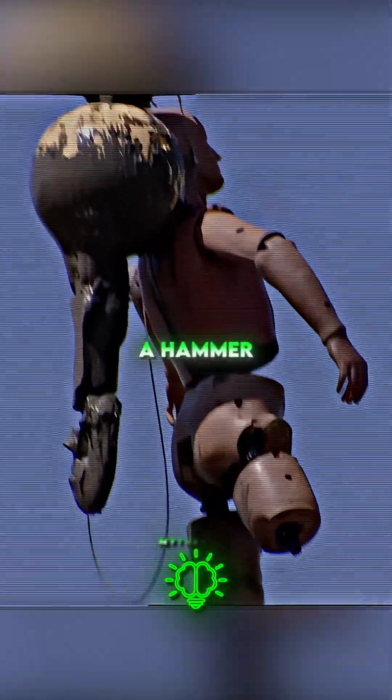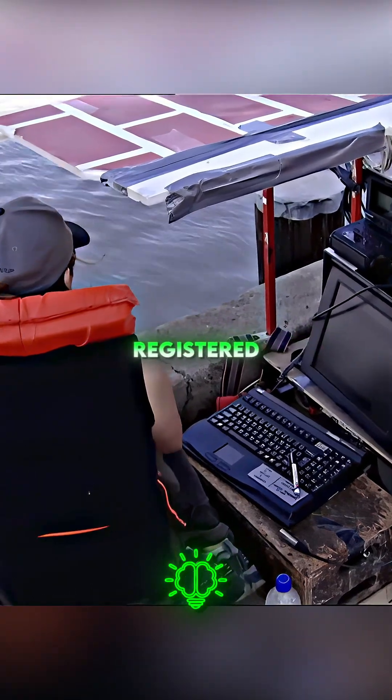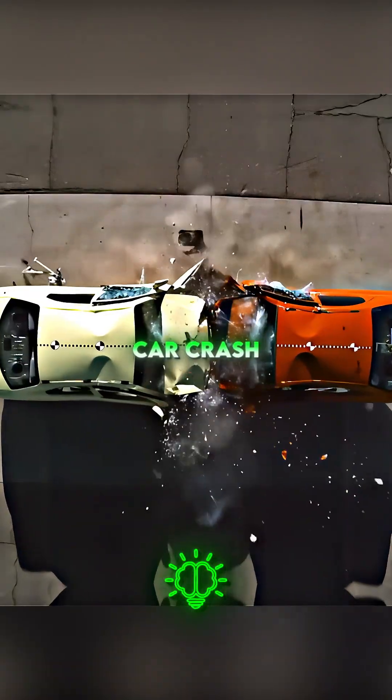First, they drop the dummy without a hammer. Three, two, one, go. The accelerometer registered a force of 287 Gs. Average car crash rates around 70 Gs.